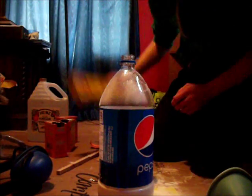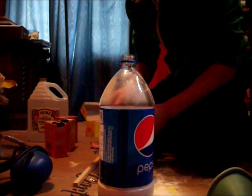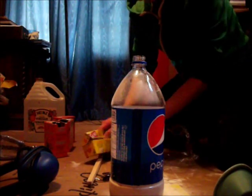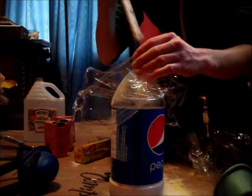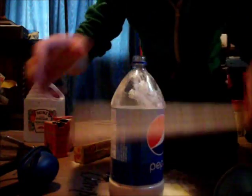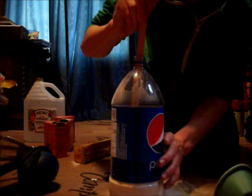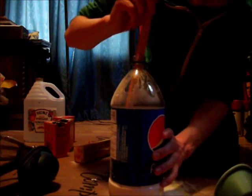Step four: using the saran wrap and wooden stick, rip out three sheets of saran wrap about a foot long. Step five: flatten the saran wrap down so you can completely cover the surface of the baking soda.